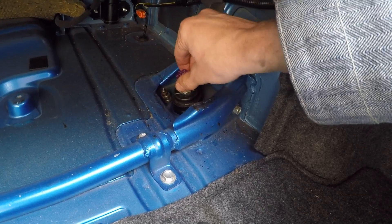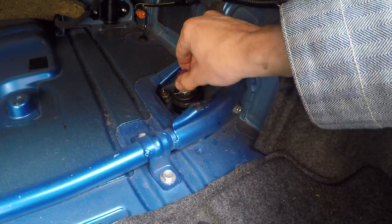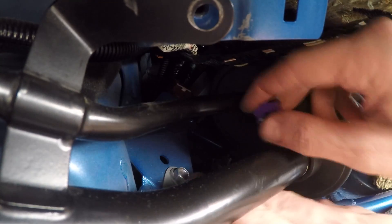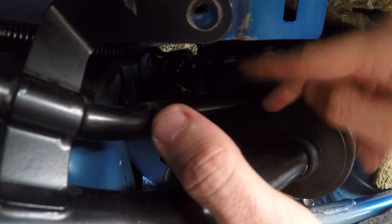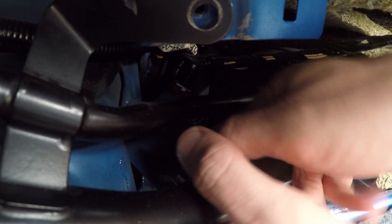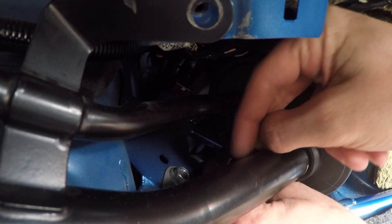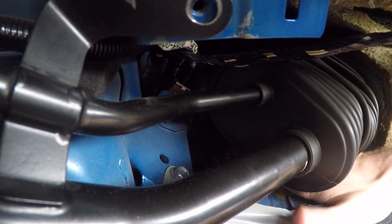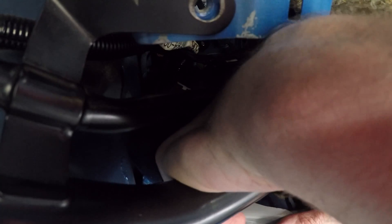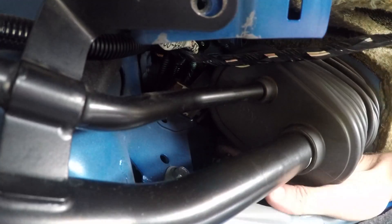Counting to seven on the compression adjustment. With one coilover adjustment to go — nothing can go wrong, right? Nothing... unless you are super clumsy and as you're about to finish, you drop the adjuster into a crevice that you cannot get to.